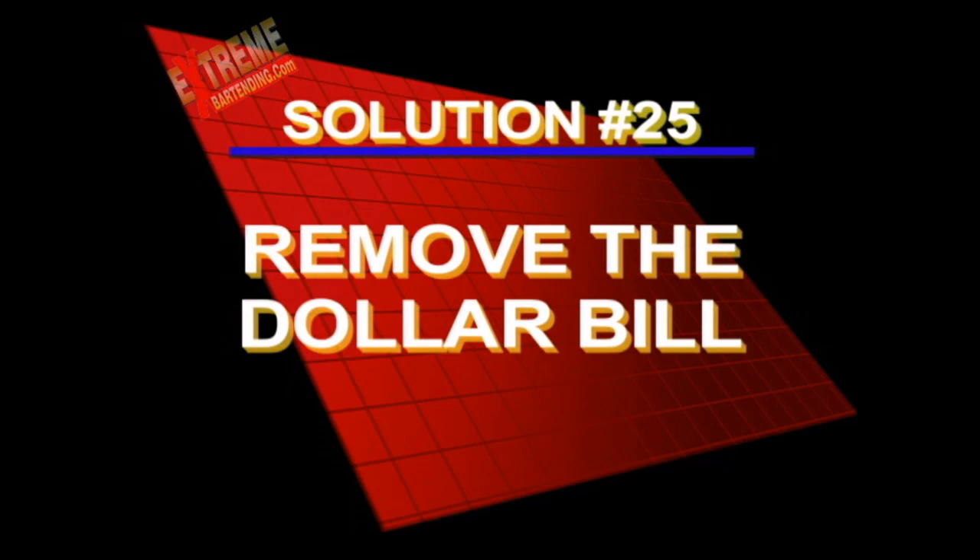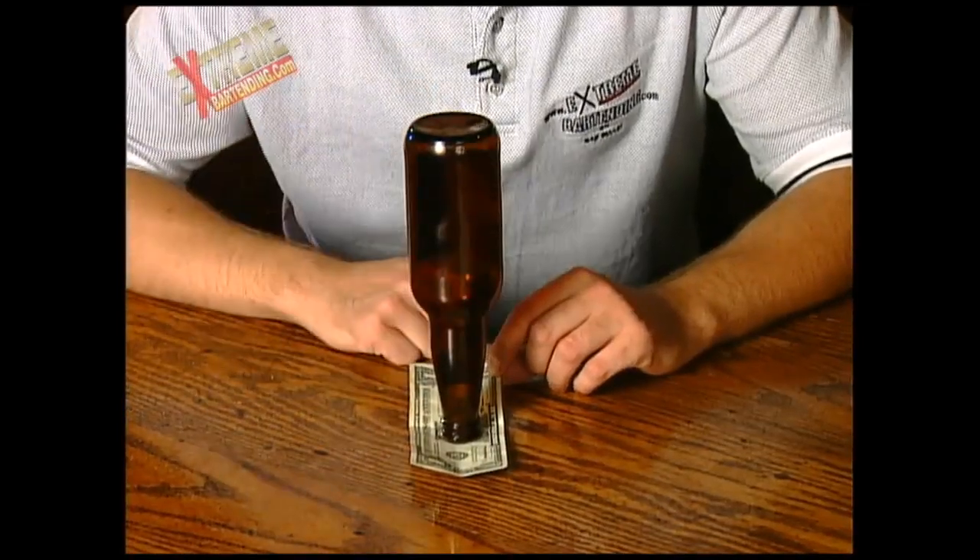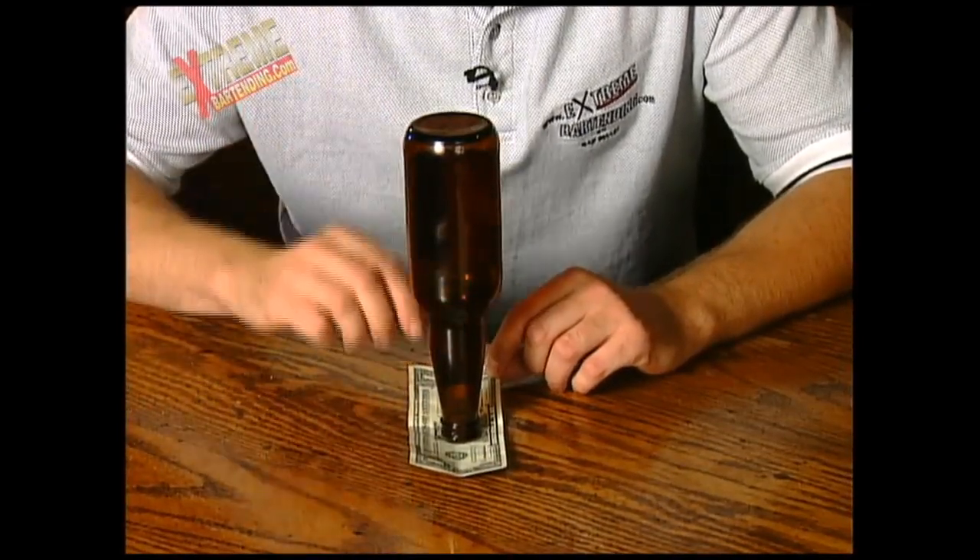Here's the solution to how to remove that dollar bill from between those bottles. Did you figure it out? Check it out — come down here with me. Most people are just going to try to yank the bill out as fast as they can. That's never going to work. The trick is this.